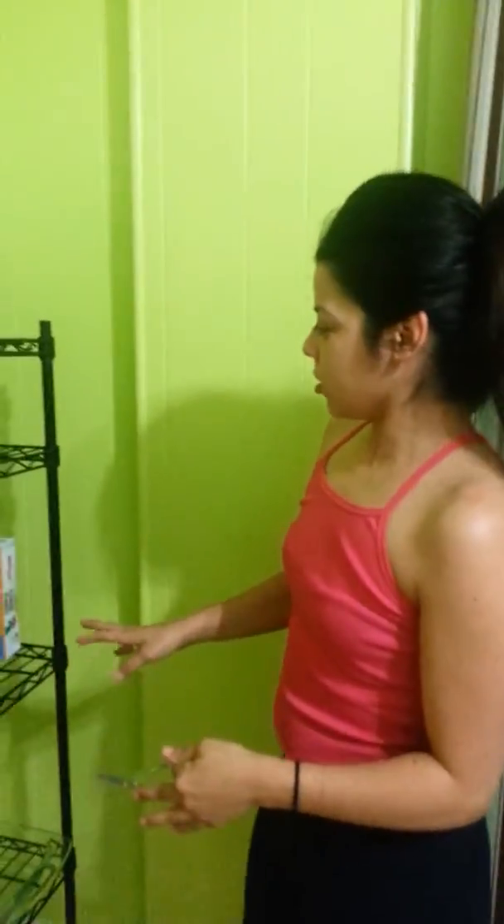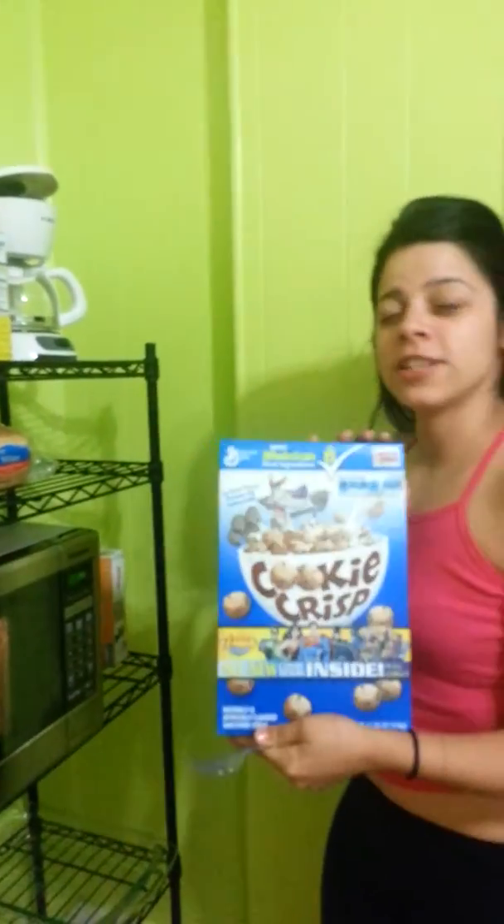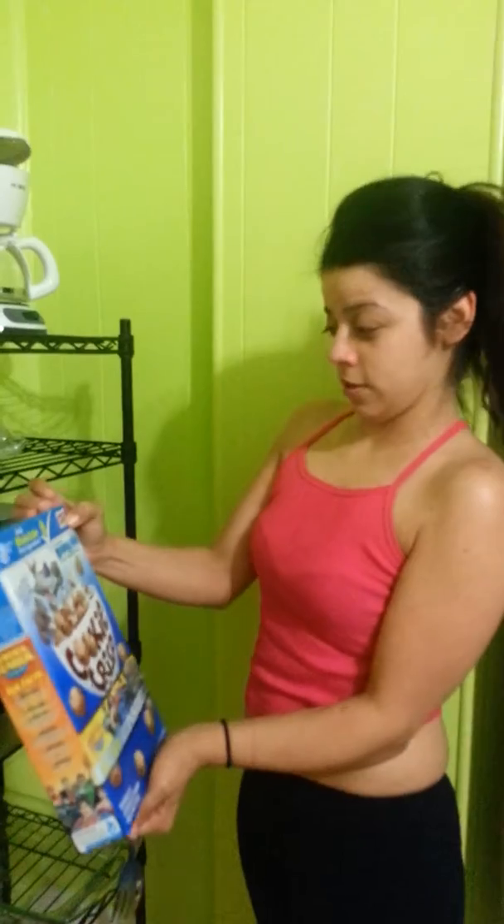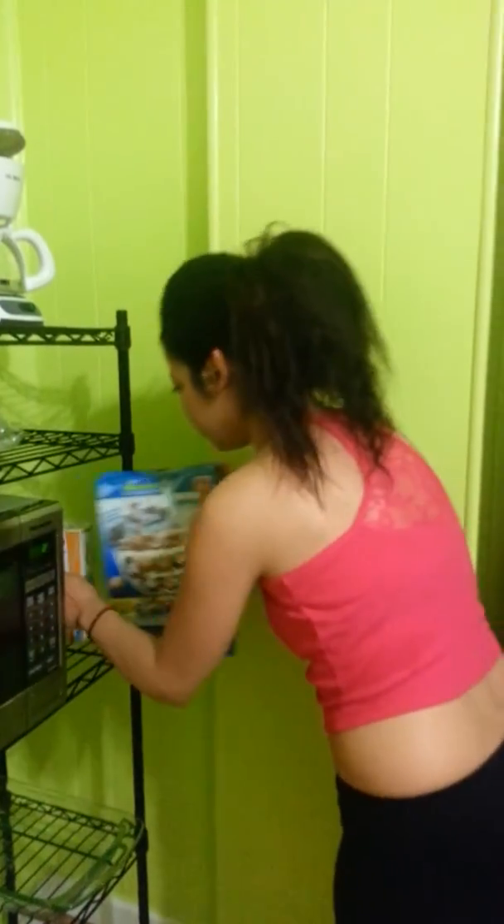While this is cooking, just gotta let you know: Cookie Crisp is a really good product. Save your box tops and give them to your schools — it goes towards a good cause.